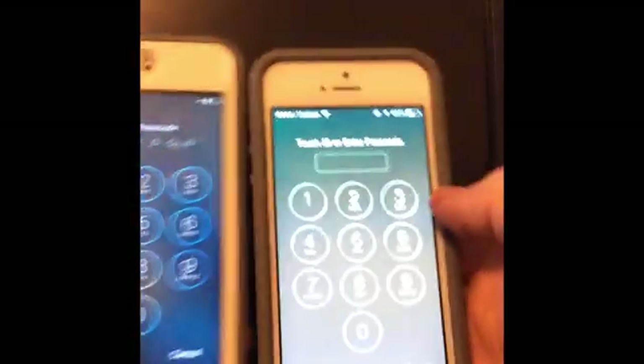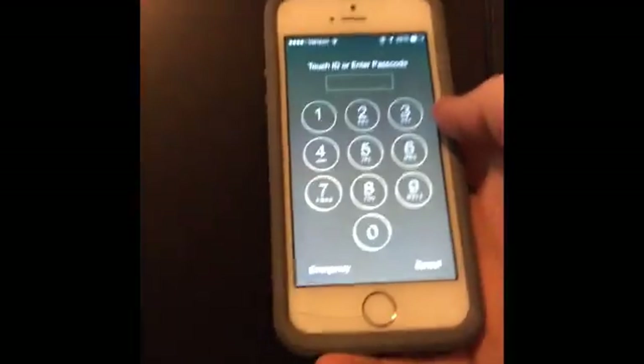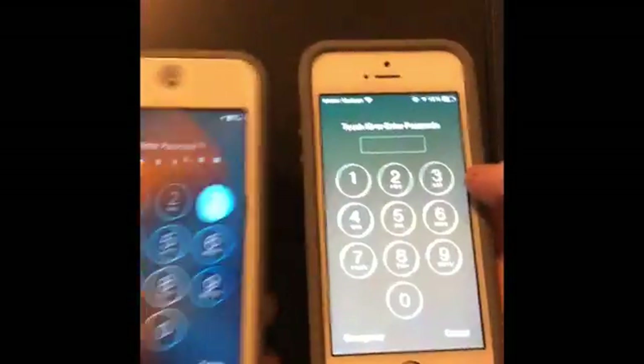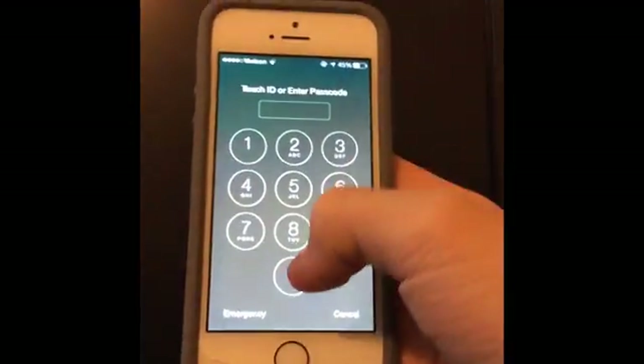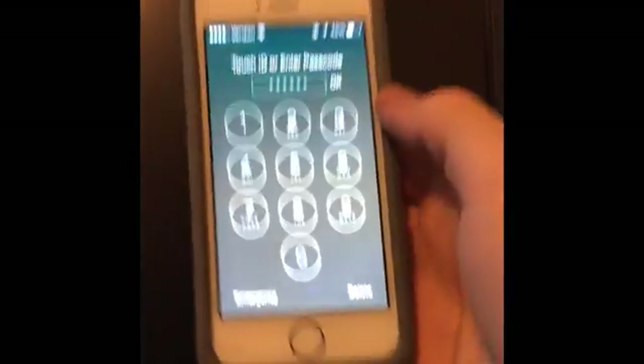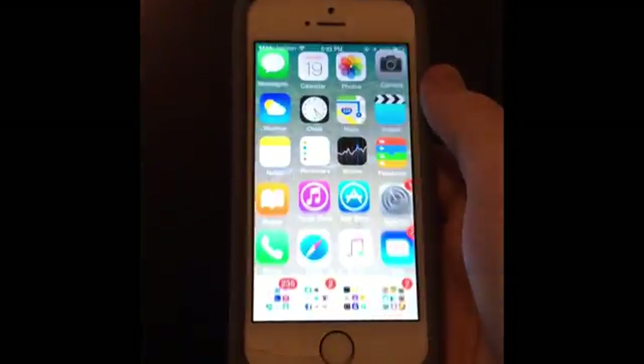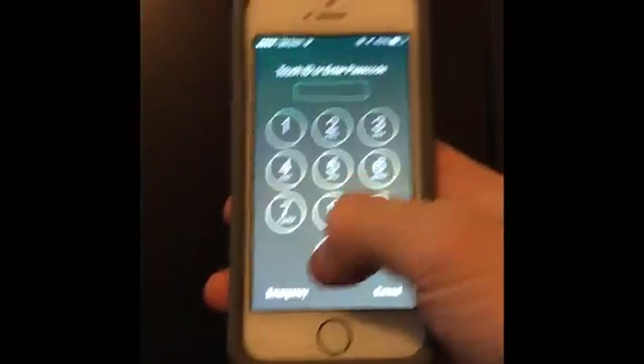On your lock screen when you swipe over, you can see you still have the number digits and not a keyboard, but you do have a box at the top which does not look the same as iOS 9's six bubbles. With iOS 9, on the last digit it just unlocks automatically, but on here you type your password — zero zero zero zero zero zero — and then click OK to unlock your device.